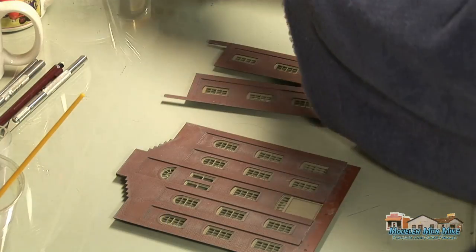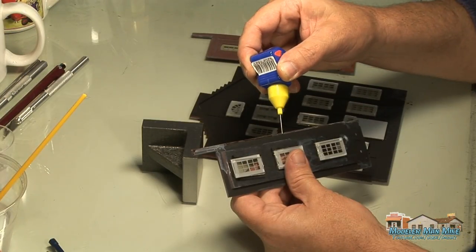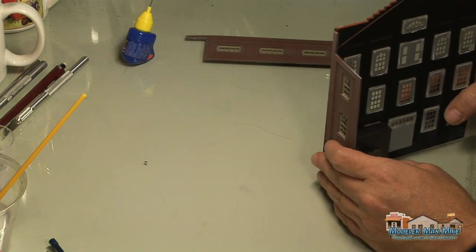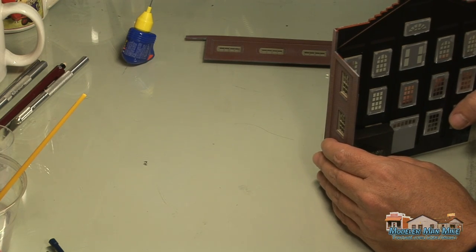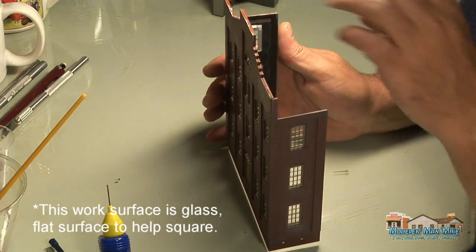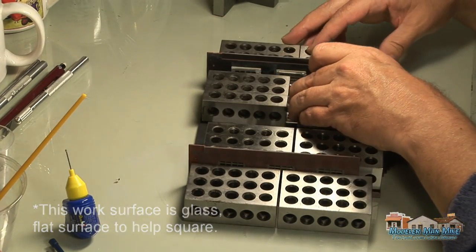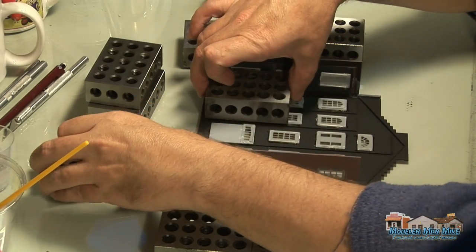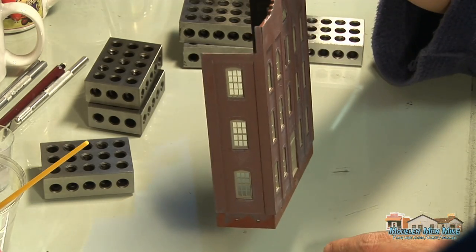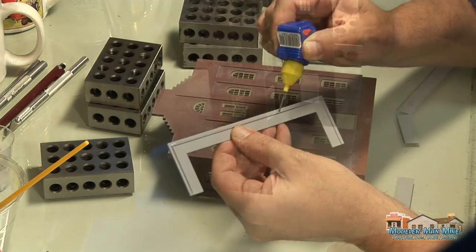This was a really good model — it went together really nice, was really square, really flat pieces, wasn't warped, instructions were perfect. Everything with this model was right on. If you haven't done a Walther's model before, this would be a great model to start with — it was an easy deal. I'm using these 1-2-3 blocks just to help square everything up as the glue dries.